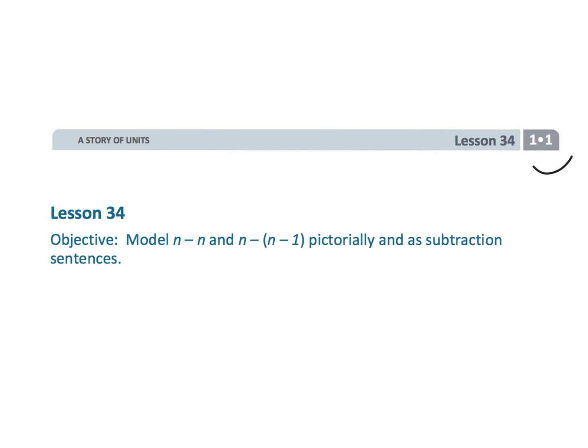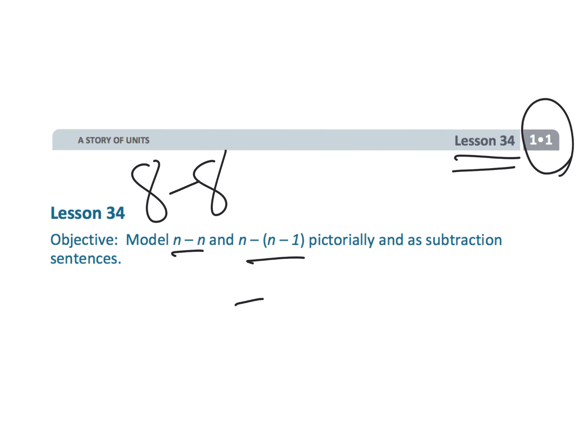And that wraps up grade one, module one, lesson 34 — subtracting two different styles of problems: n minus n, and n minus (n minus 1).